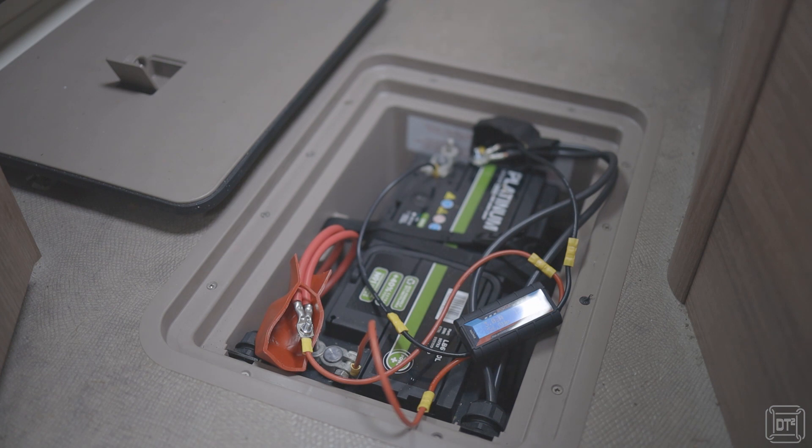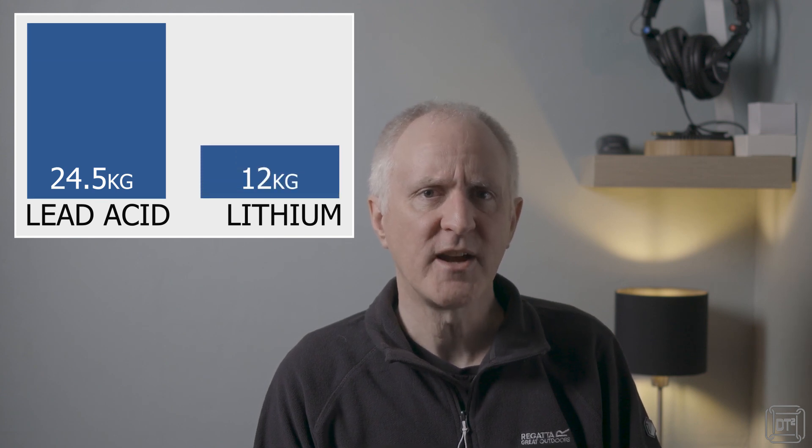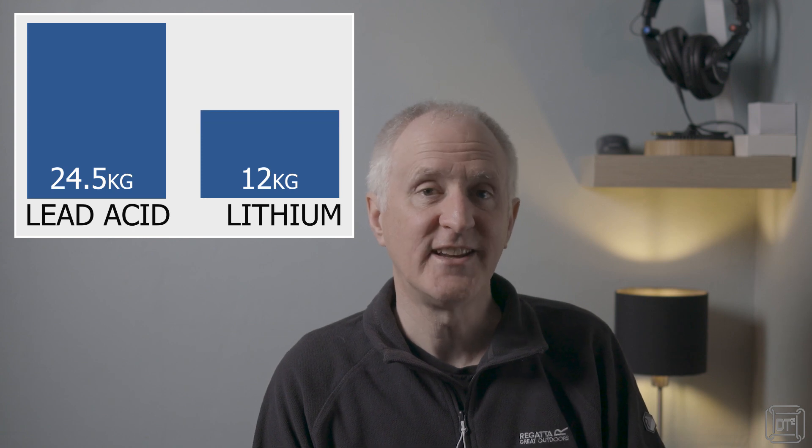In terms of physical size and weight, almost all of the batteries I researched had near identical dimensions, though if your battery is under the floor you may find that the lower height limit restricts your choice when looking for a good deal. Weight-wise, all of the lead-acid batteries were of similar weight between 23 and 26 kilos, whilst lithiums were around half that — between 10 and 14 kilos.